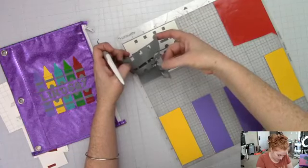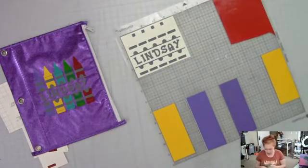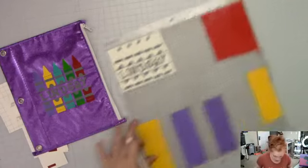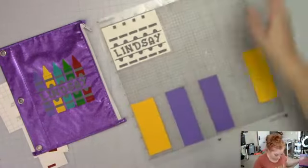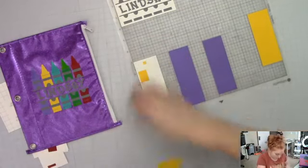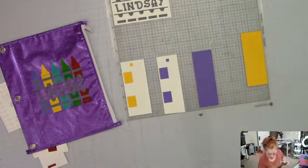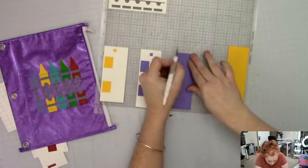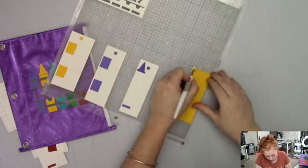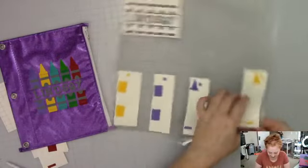I've always been happy with 631 — it cut really well. I can just weed this out. That's the way I always do a test weed before I take it out of the machine, because then I know I'm not going to have any problems. I actually didn't need this red piece, but I did need a yellow, purple — two purples: a purple matte and purple glossy — and the yellow glossy. Now the fun begins — we are going to start this layering process.